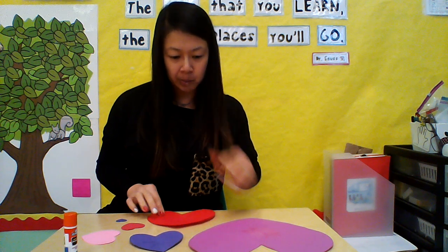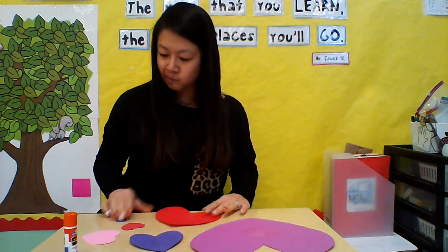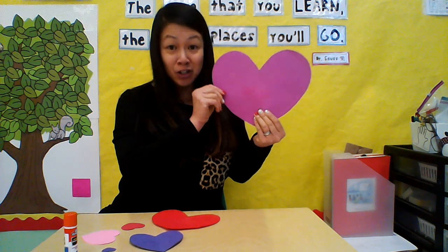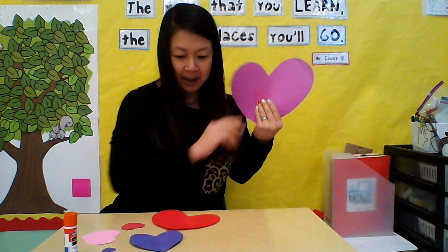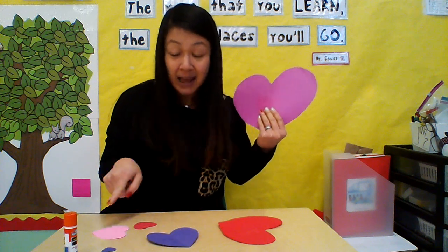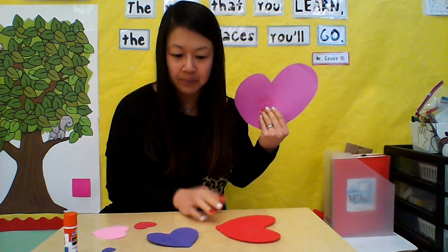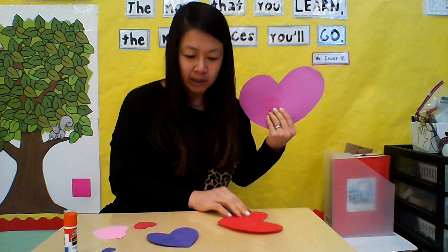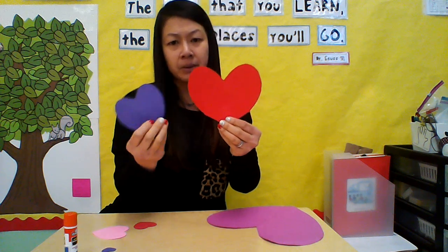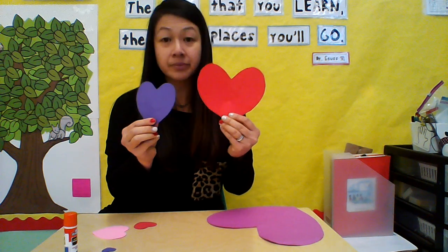Let's look at all the hearts and find which one is the biggest. This one — definitely not, that's the smallest one. This one right here is the biggest! So I'm going to hold this up — you can give it to a grown-up to help you. Now I want to find the biggest heart that's left on my table. Is it the red one or the purple one? You're right, the red one's bigger.